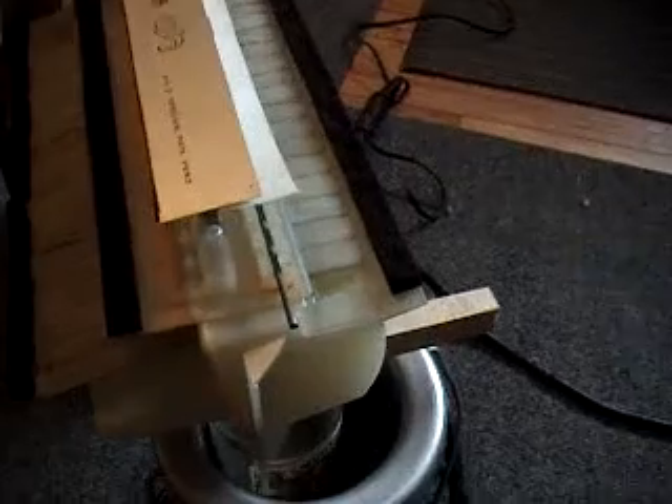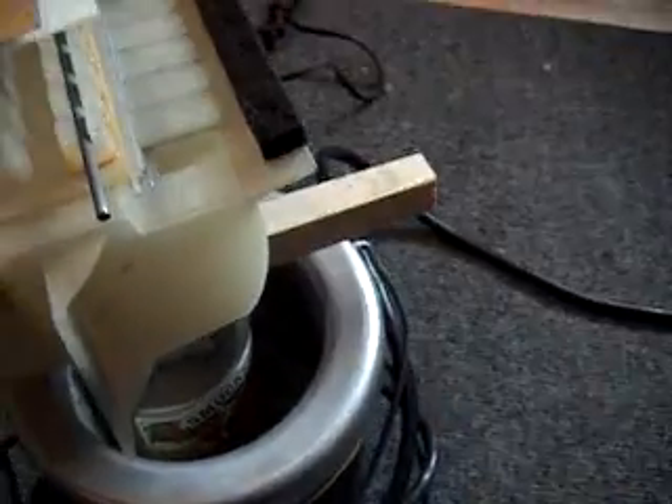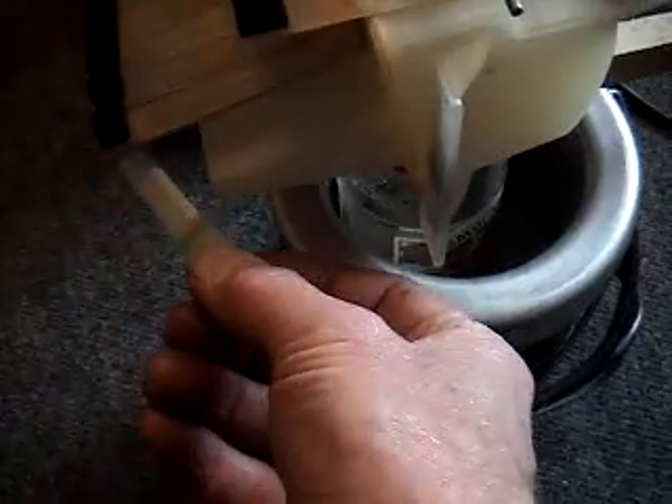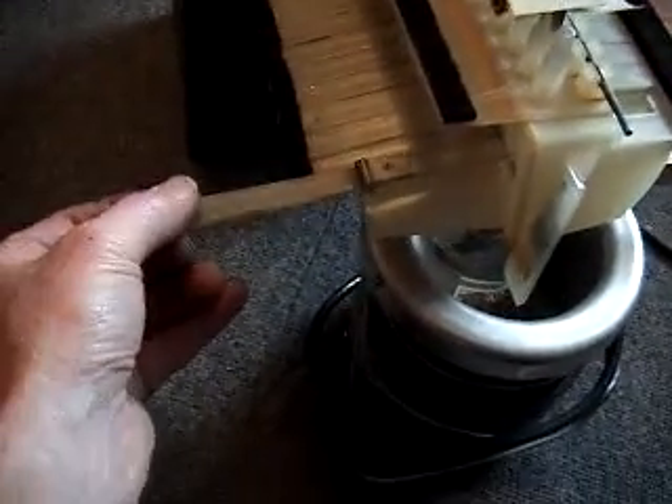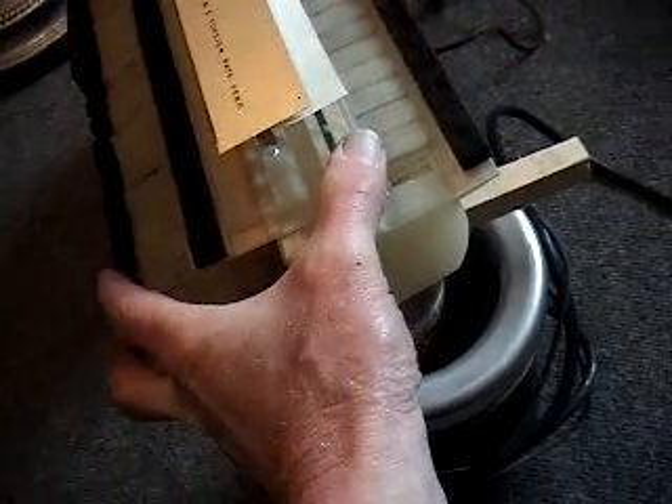I'm going to attempt to explain how it works. This piece sits right here and it moves, and this piece down there sits right here and it moves. If you can see down inside — I'm going to put this back in here, it just snaps in. It snaps in. And if you look down inside here, you can see that this moves, and this is inside of a channel. If you look over here, you can see these channels.